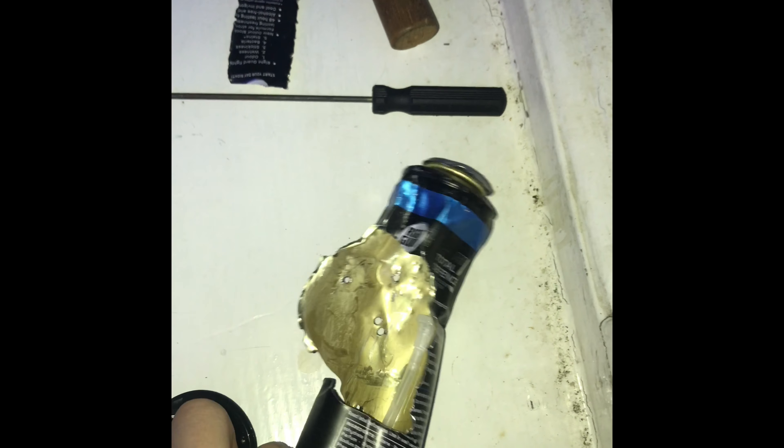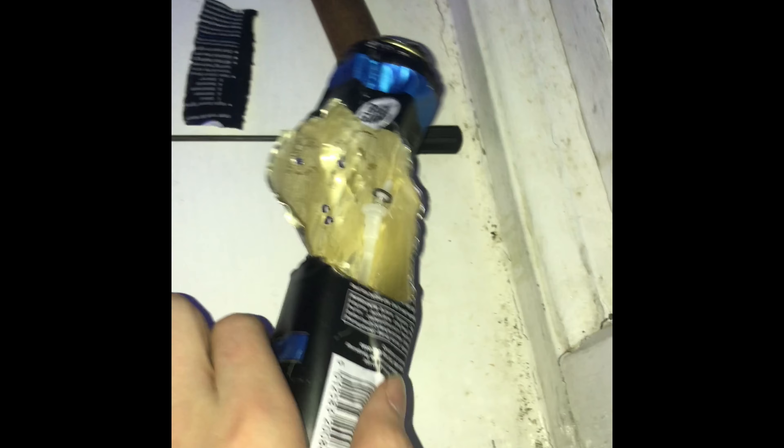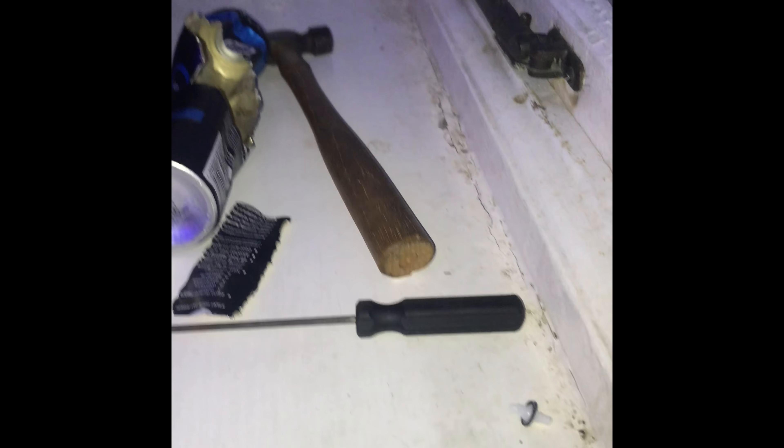Hi guys, Joel again. I've just hacked apart a deodorant bottle - I made sure it was depressurized and everything. I'm not gonna blow myself up or whatever, and I thought I'd show you how it works. Just put a camera up somewhere.